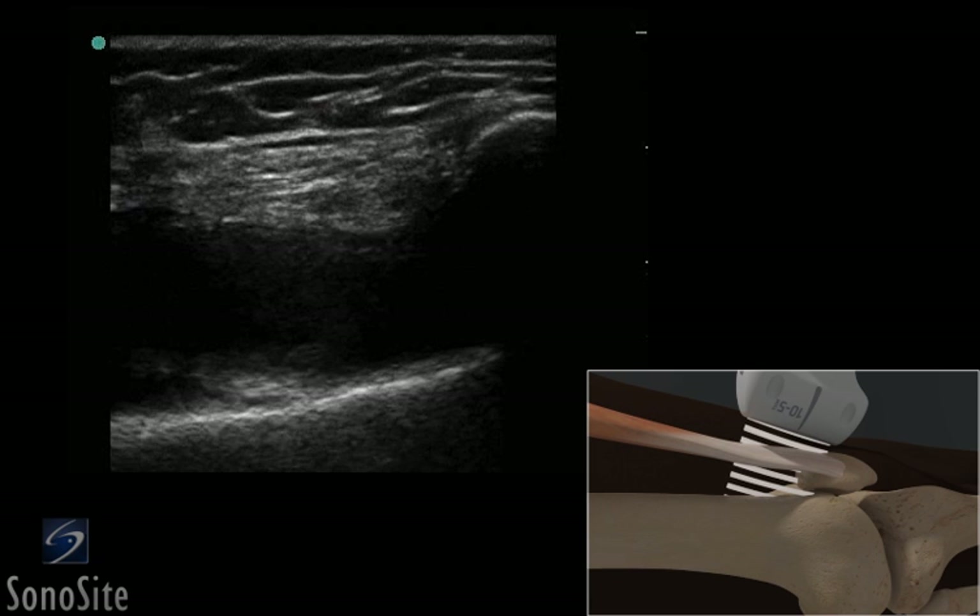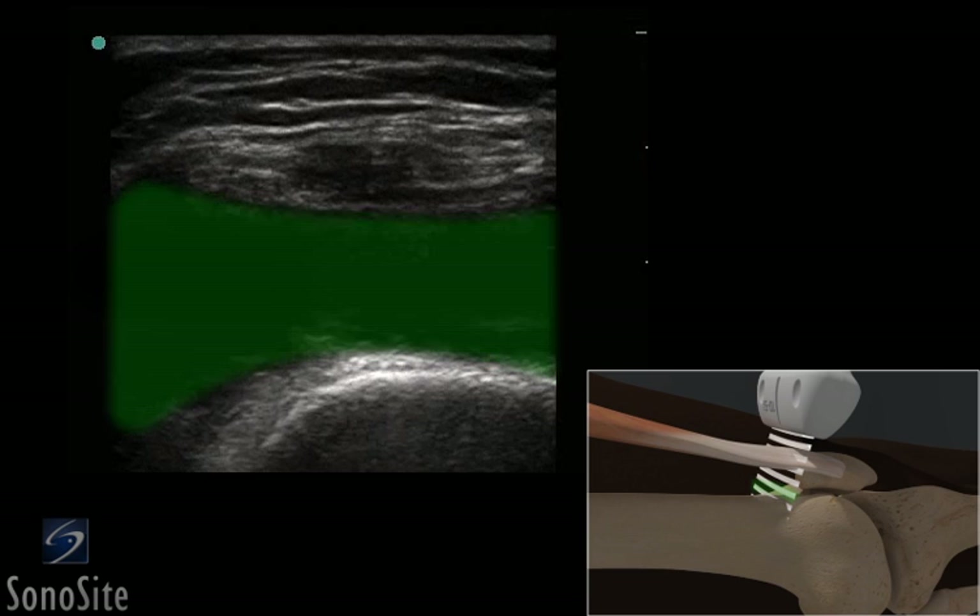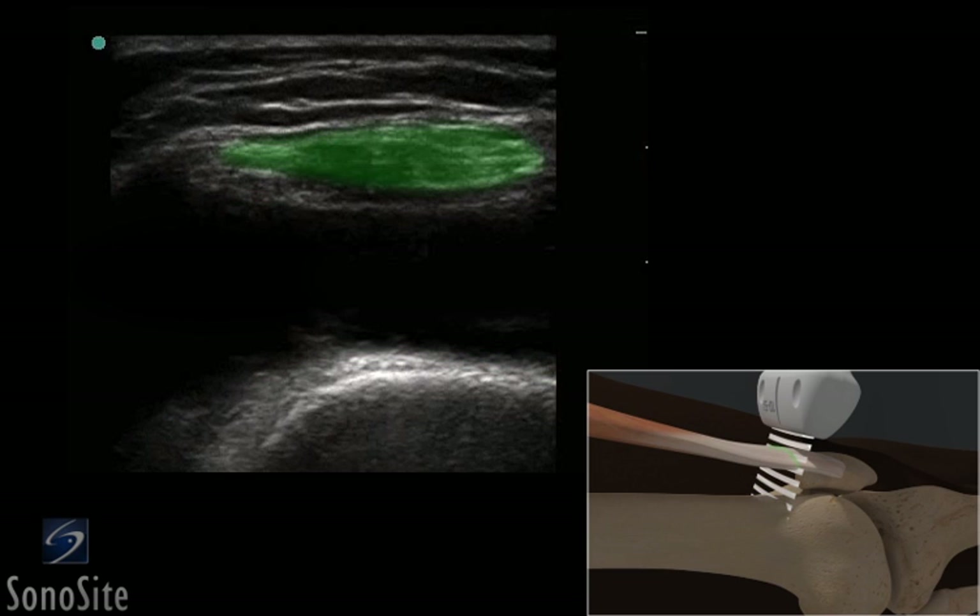The transducer is rotated 90 degrees clockwise for a short axis view of the bursa, which lies below the patellar tendon and above the bony cortex. The transducer is then adjusted so it is centered over the suprapatellar bursa.